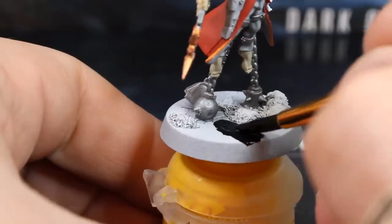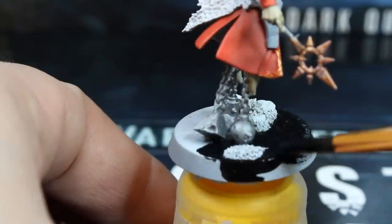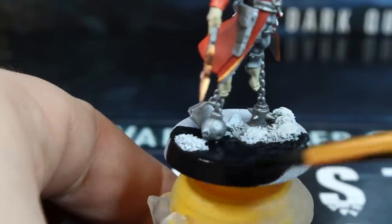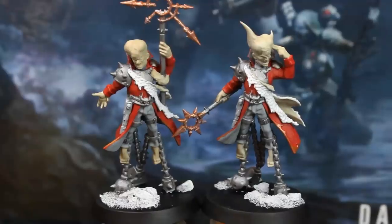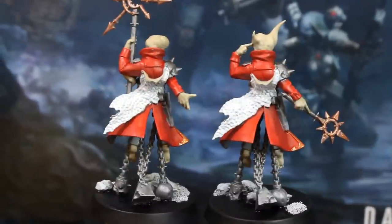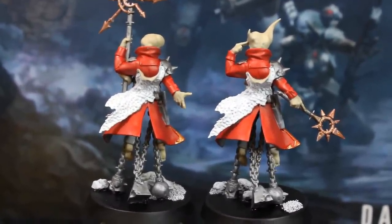Finally, we'll use our black paint, thinned with a little water, to paint the flat surfaces of the bases and their rims. And here's how they look with all the base colours done. Once you're satisfied that the base coats are dry, we'll use our black wash to shade all of the silver and grey areas.